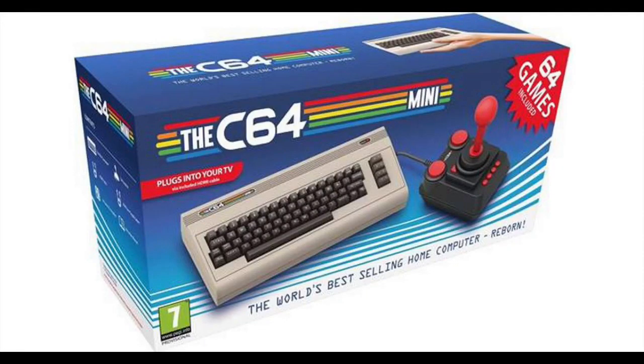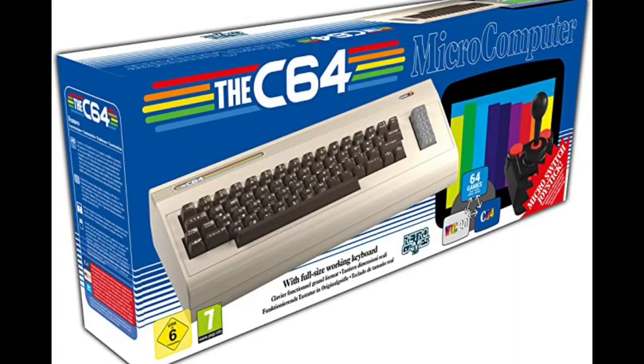They brought out the Commodore 64 Mini, and then after that - which didn't impress a lot of people because it didn't have a working keyboard - they brought out the Commodore 64 Maxi, which was an absolute godsend. I absolutely love that machine and I think it's superb.